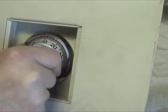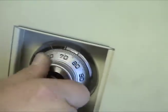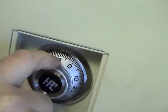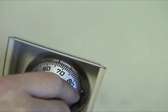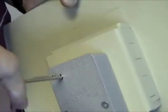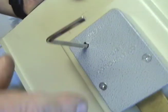To change the combination, using the appropriate changing index on the dial, dial the existing combination for the safe. Holding the dial with the last number at the changing index, insert the appropriate HPC safe change key into the keyhole in the back of the lock. Make certain the wing is entirely inside the lock and comes to a positive stop. Then turn the key one-quarter turn to the left.